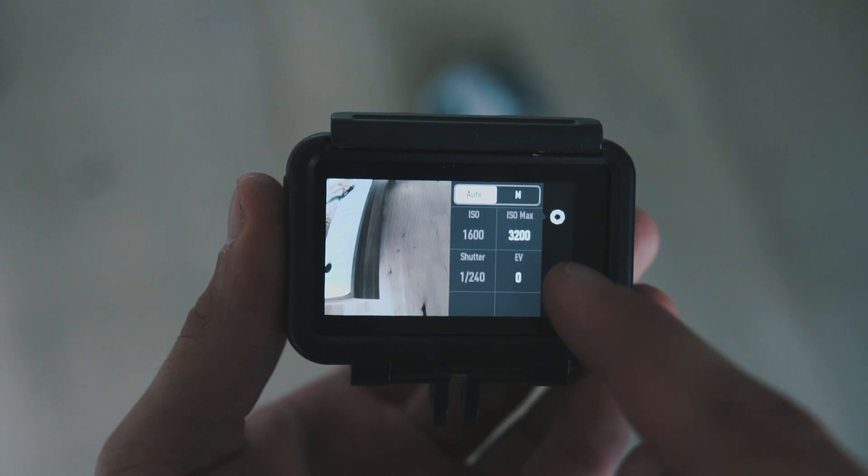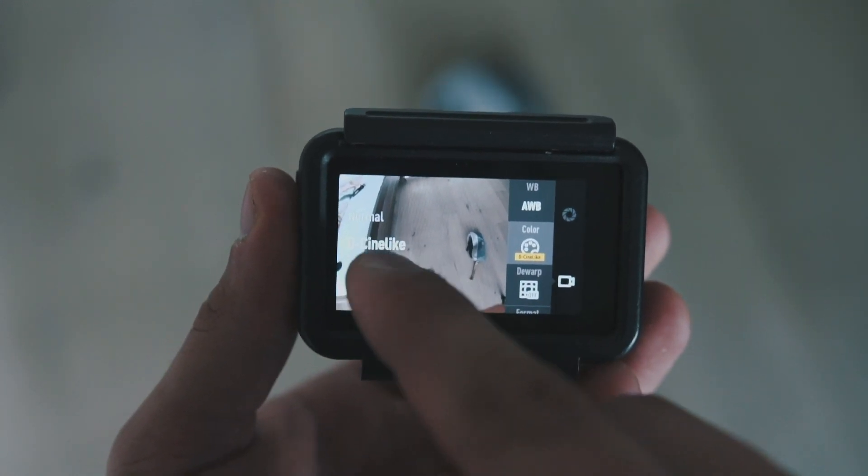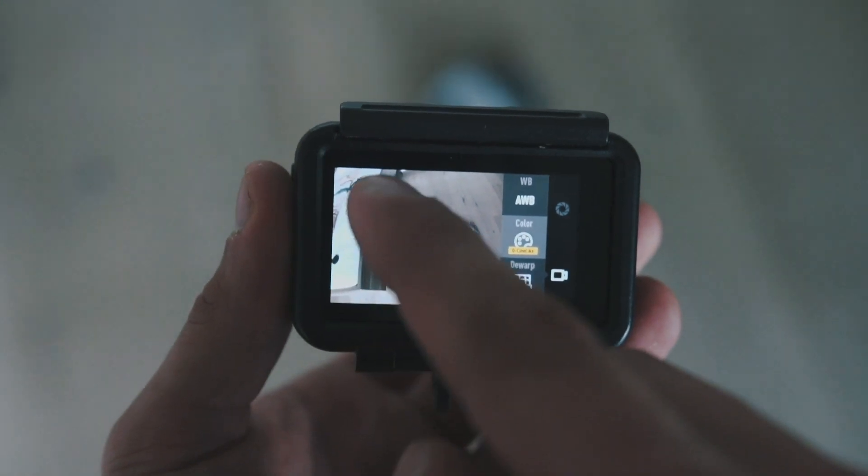Before we start, I need to say that in order for my tips today to make sense, you need to go into your Osmo Action — or GoPro, it's pretty much the same — and change the picture profile. You can choose between two options: color normal, which is the standard, and DCinelike. You should always have it on DCinelike, as that gives you more dynamic range and makes the color grading part a little bit easier. Once you have set DCinelike on your camera, we can start to edit.